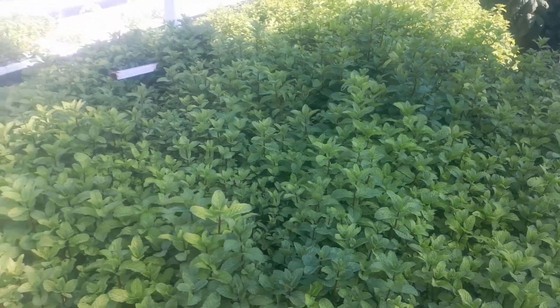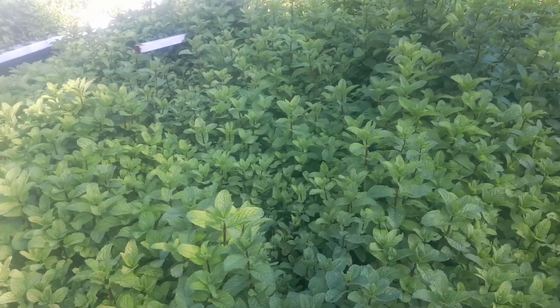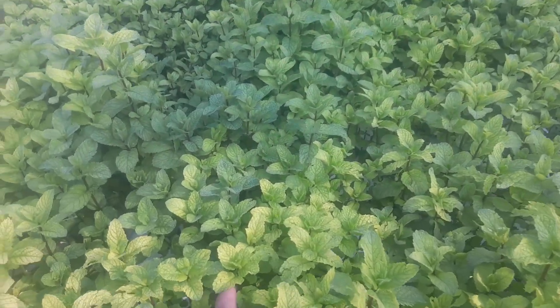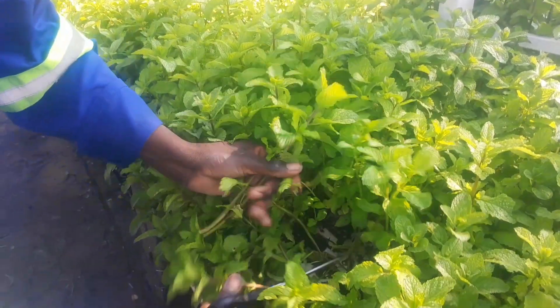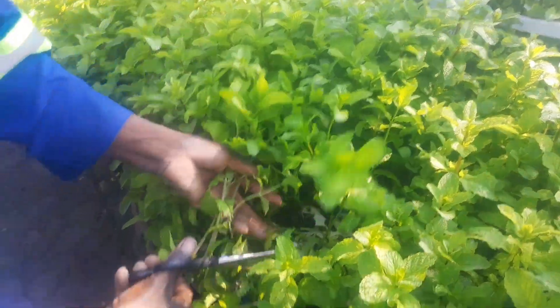Welcome to our mint farm. Today we're going to show you how we take it from the cloning process to the planting process, to getting the mint lush and beautiful just like this. The first process is cutting small stems and small branches just like this, so that we can start the cloning process.